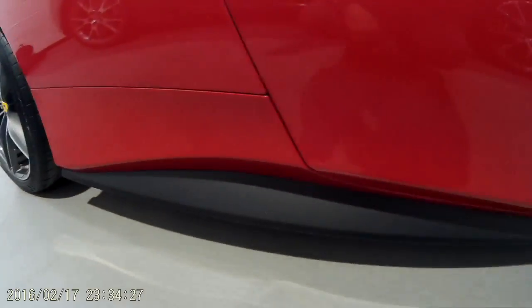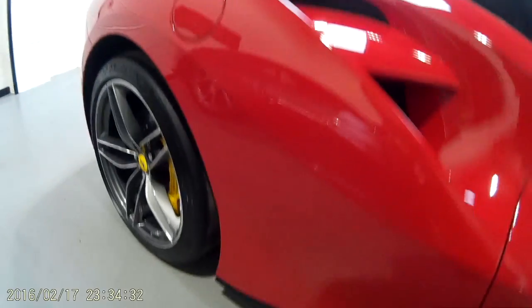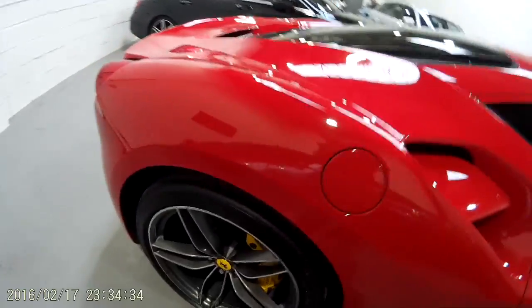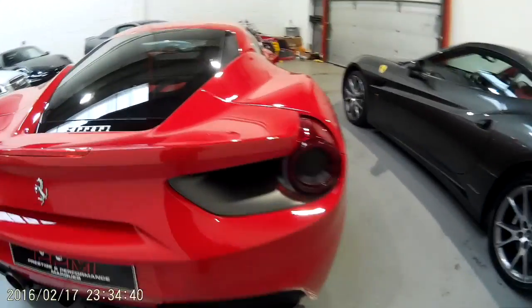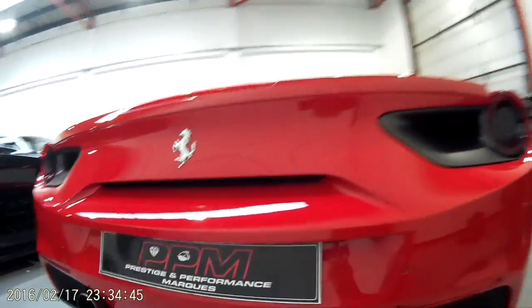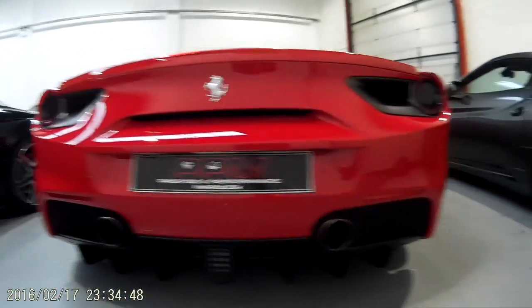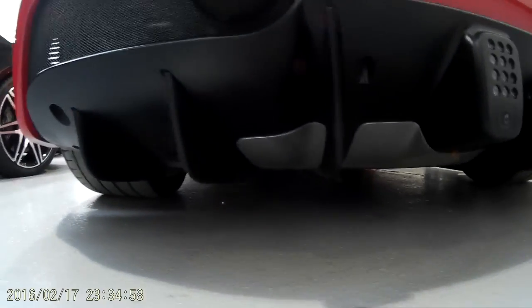Coming down the skirts, there are little holes here for cooling. At the rear you can see the exhaust and diffusers, and underneath there are a few flaps that open to aid with downforce. As you can see, the tyres are very very wide.